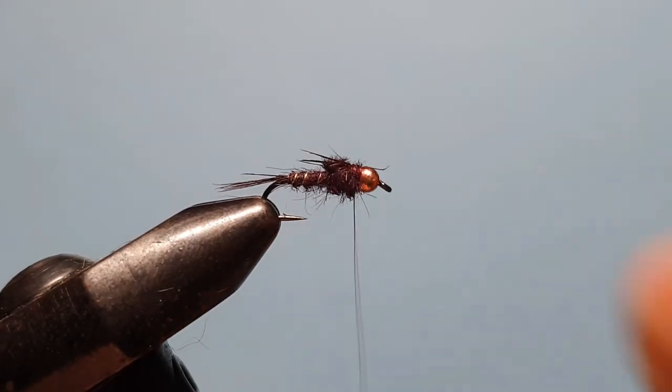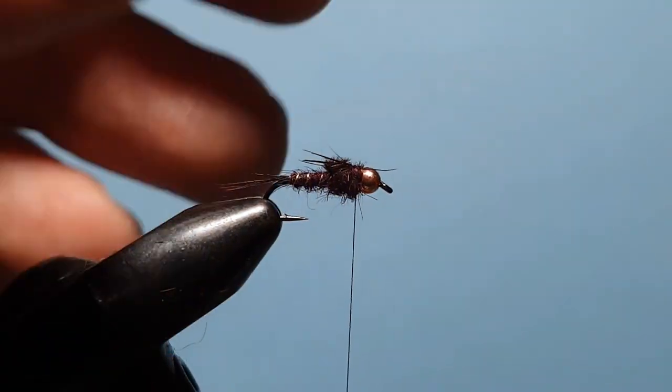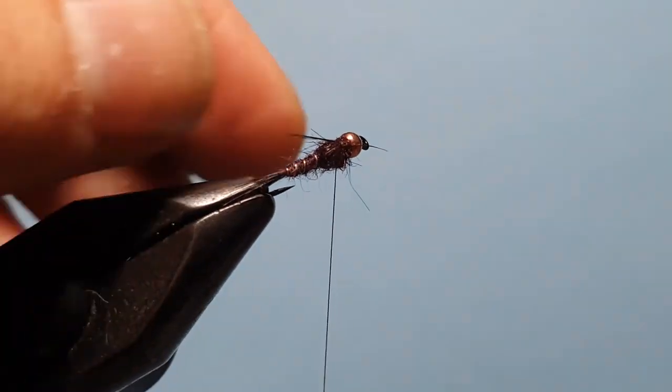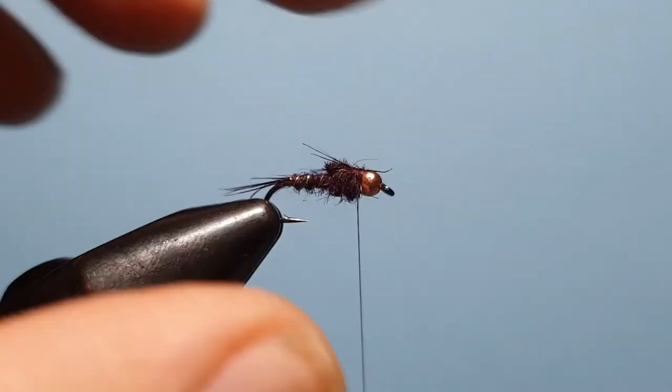Once they're secured, pop a little half hitch in there just to keep it in place, then come in and trim that up. You can see now those legs are coming back off the head.